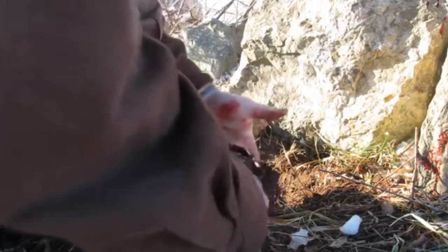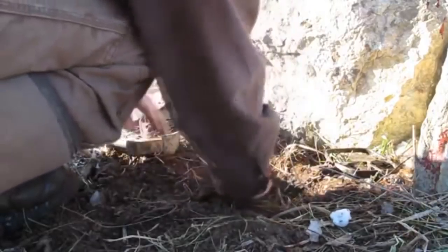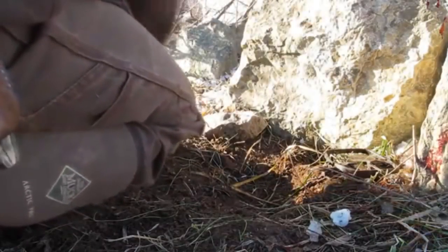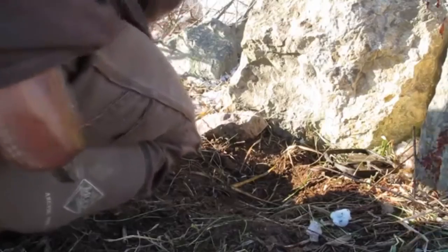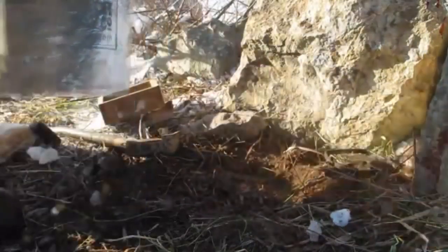First thing I'll do is reset my trap, get my pan out of the way. This set was just redone yesterday. I'm not wearing gloves, so this thing had fresh scent all over it yesterday when I put it in. I'll bury my chain, set my trapper off to the side, bury my chain as best I can, and bury my cable.